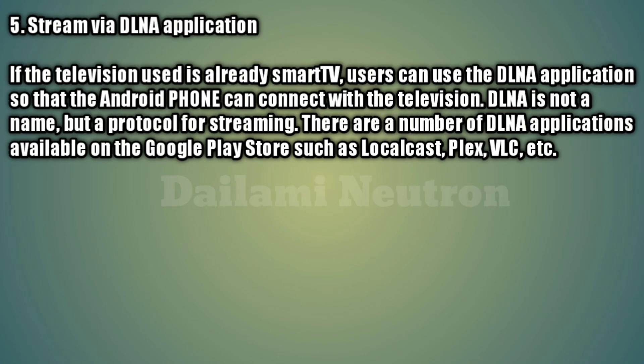Method 5: Streaming via a DLNA application. If the television being used is already a Smart TV, users can use a DLNA application so that the Android phone can connect with the television. DLNA is not an app name but a protocol for streaming. There are a number of DLNA applications available on the Google Play Store, such as LocalCast, Plex, VLC, and others.